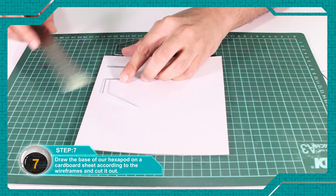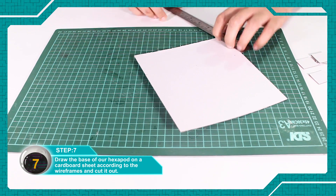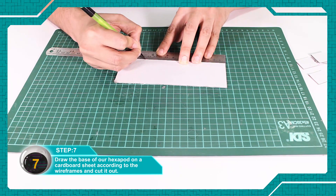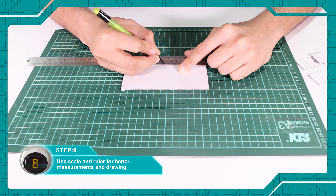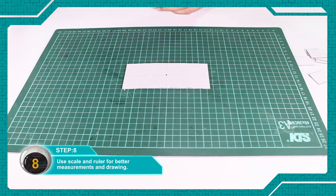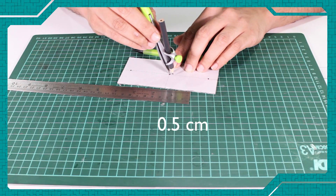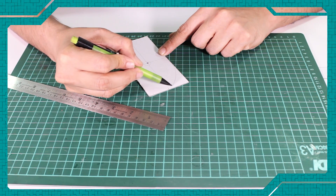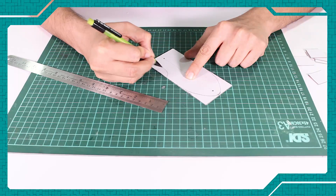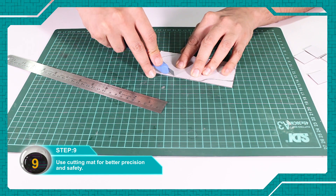HexaPod की Base की sprite को Cardboard sheet पर Wire Frames की Size को ध्यान में रखते हुए बना लें। Scale and ruler का उपयोग करें। Cutting mat use for precision and safety.